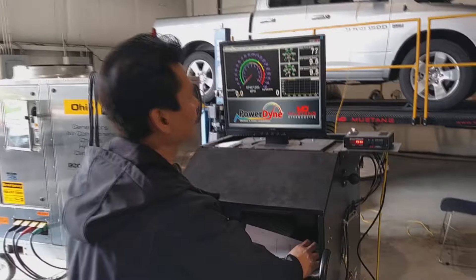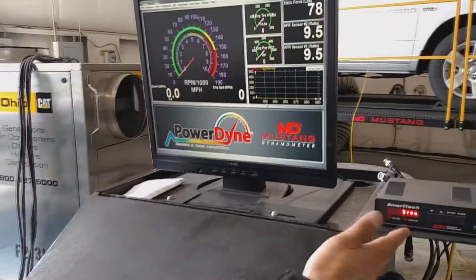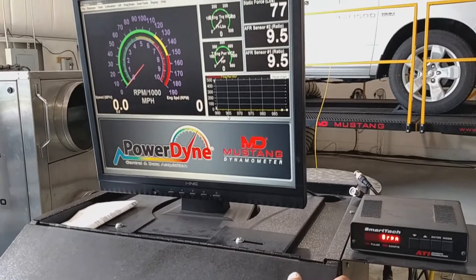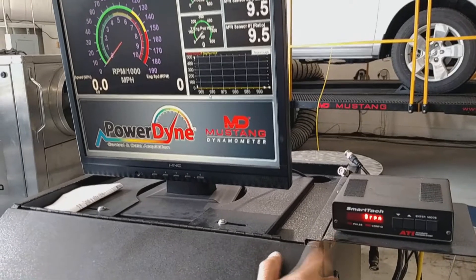Today we're going to go over a SmartTach and its operation. The SmartTach reads RPM for your car. The first thing we need to check is that it's going to communicate with the software.